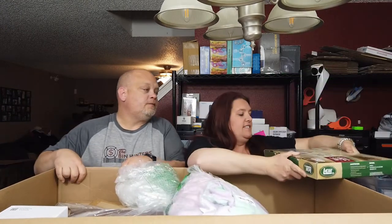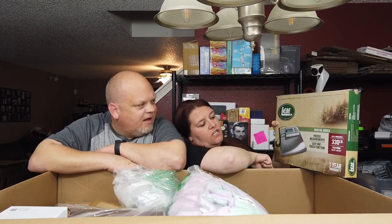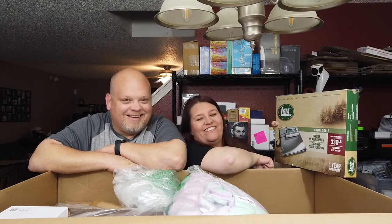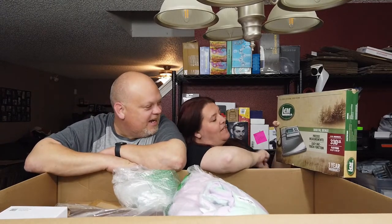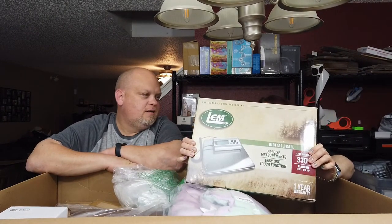Next we have a digital scale — precise measurements, easy one-touch function, 330-pound platform. It looks like it's a postal-type scale. The reason why I was saying we'll keep it is because we have one, but we fight over it when we're listing. It's on the smaller side and we have bigger boxes, so a second one could be useful. We'll look at the price and make the decision.